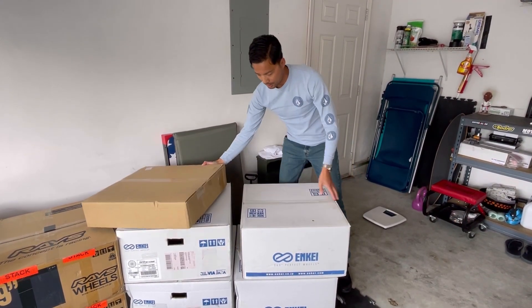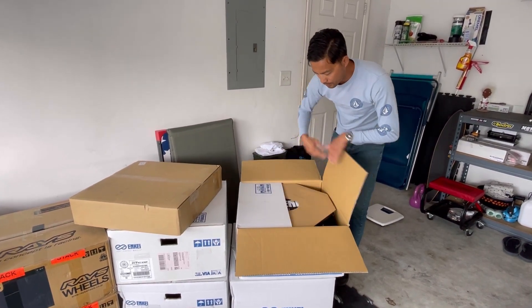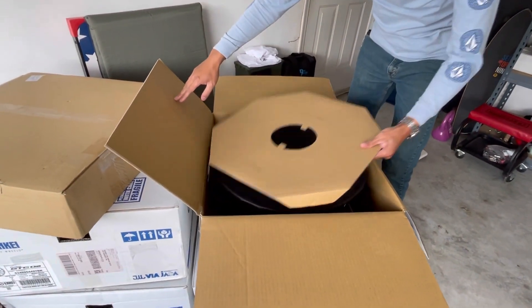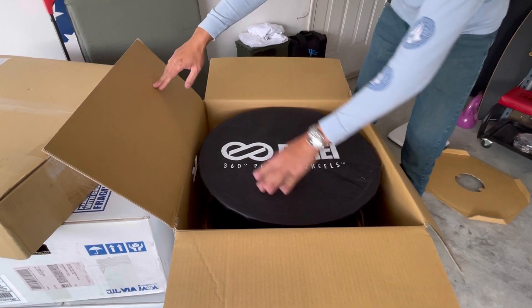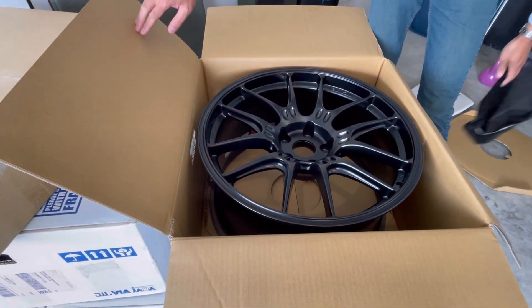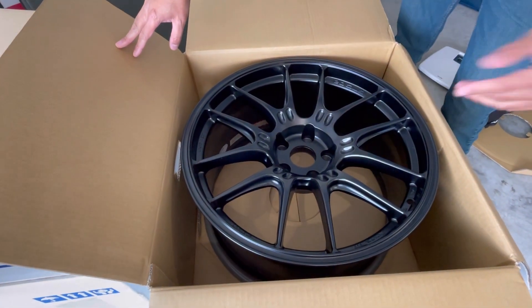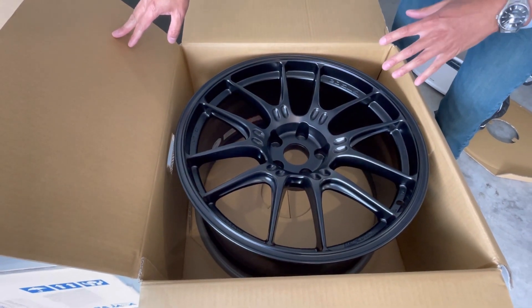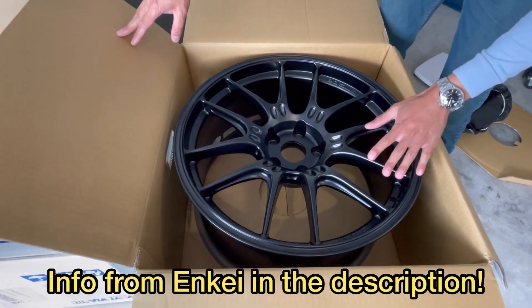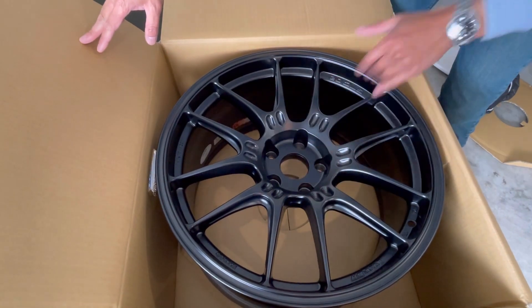Alright, let's open this up and see what it looks like inside. You have this little cardboard protector right here, a nice cover — and there it is! The Enkei GTC02 — sorry if I mispronounced it. These are made using the MAT — Matte Forging Process — and they're in matte black. Let's pull the wheel out of the box and show you the highlights.